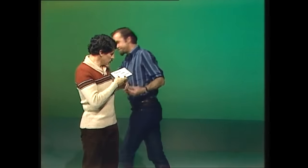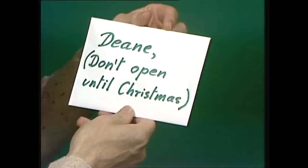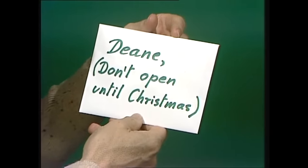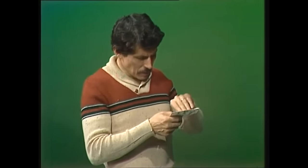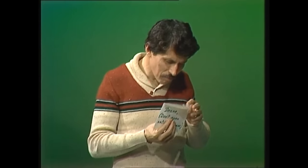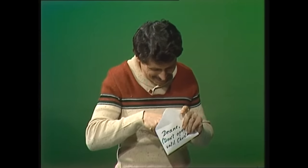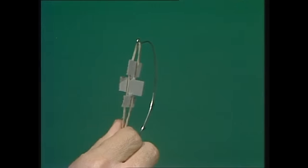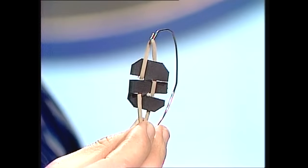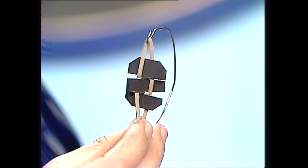Dean, I've got a little surprise for you. Oh, thank you very much Rob. Dean, don't open until Christmas. Until Christmas. Well, if it's for me, why shouldn't I have a little peep? It's a tiny burglar alarm for your private letters, and here's how it's made, very simply.